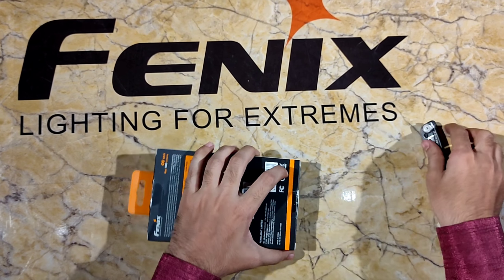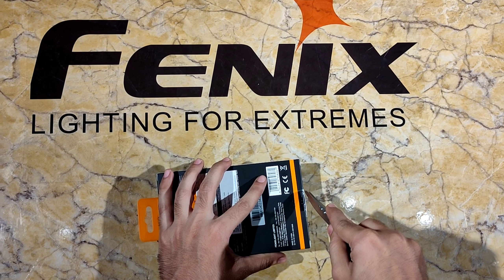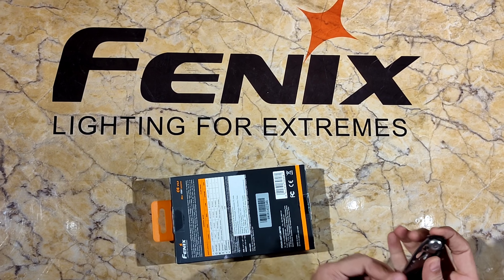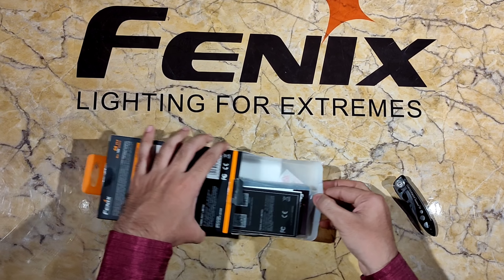Hello friends, I have come with Phoenix C6 today. I'm Aditya from EDC channel. I've been thinking about showing some new torches, so I'm taking the first torch — this is the Phoenix C6 torch.